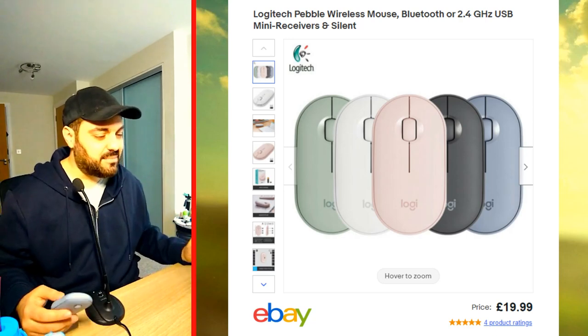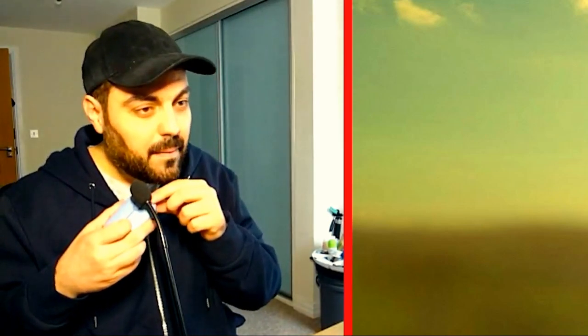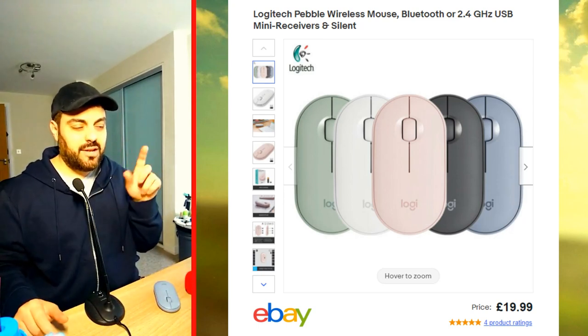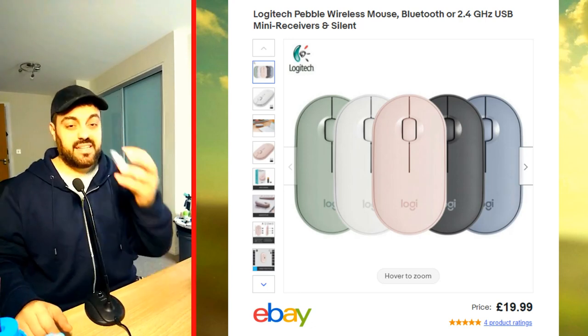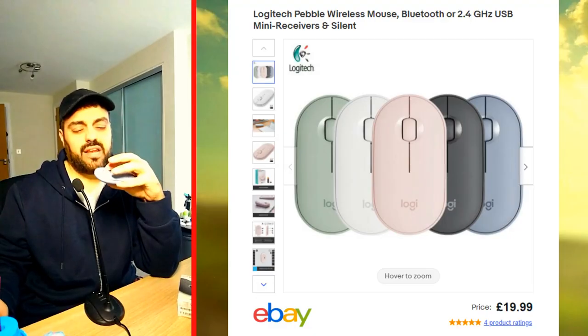Number six, and this is the most important one: the clicks are silent. It doesn't make any sound at all. When you're sitting in a reception area, a restaurant, or a hotel, you don't want people constantly hearing tick-tock, tick-tock — it becomes quite annoying and embarrassing. This is a silent mouse.